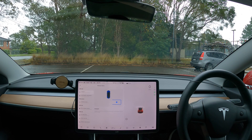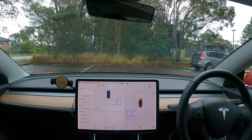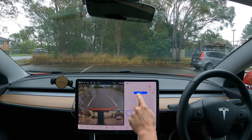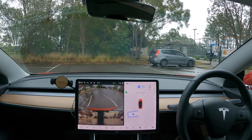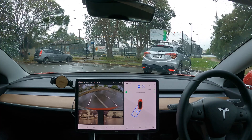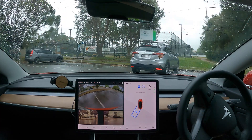On my left, just some painted lines with no cars. Let's do it right now. Let's shift to reverse after pressing P. There are no cars to my left, as you can see on the camera there. Let's see which spot it takes.